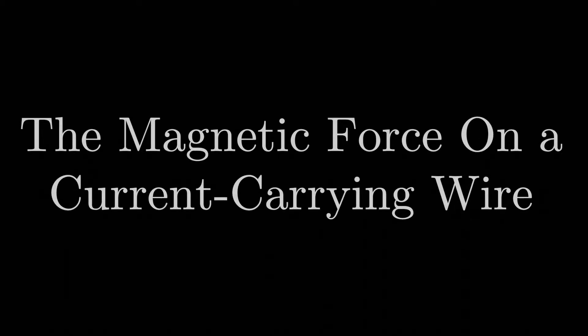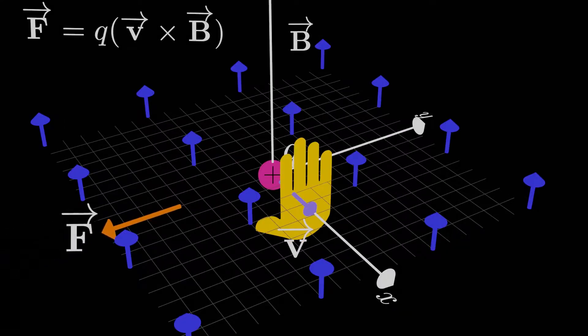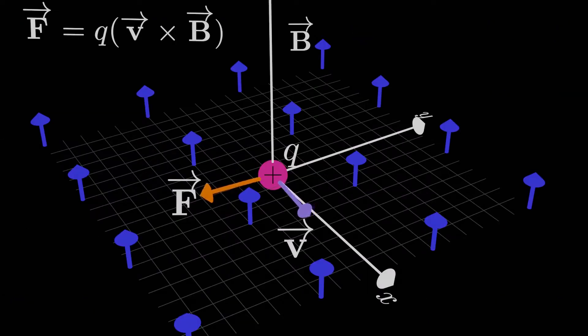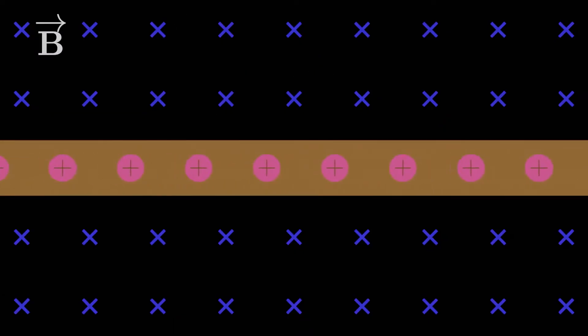We've seen how the magnetic field creates a magnetic force on a moving charged particle. It turns out extending this logic to determine the magnetic force on a wire carrying electric current, or a bunch of moving charged particles, doesn't take much extra effort. All we have to do is figure out a way to go from the single charge to the multiple charges that are part of the wire. The force on each charge sums up to create a total force on the current-carrying wire.